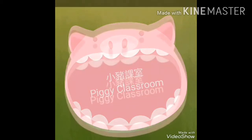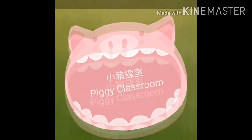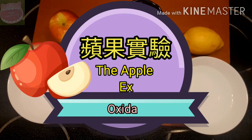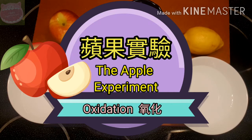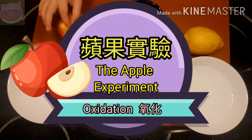Hello everyone, welcome to Piggy Classroom! 欢迎来到小豬科室。We are going to be doing a science experiment with apples today. 我们今日会做个苹果实验。